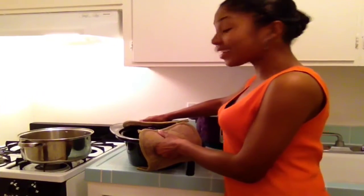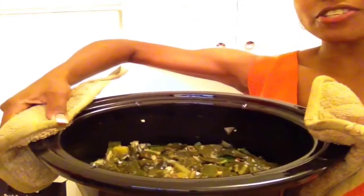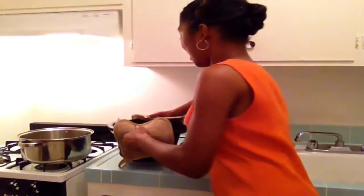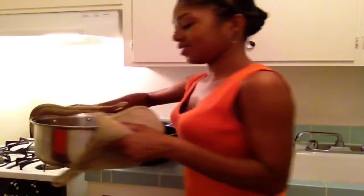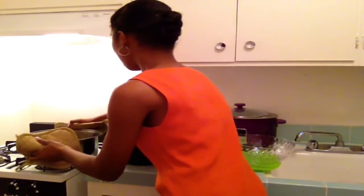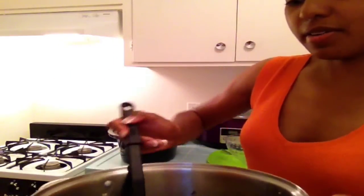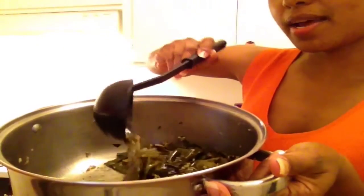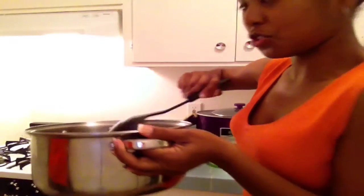The collard greens are done. Here is your close-up — this is the crock pot version. And this is the stovetop version. I just want y'all to get a little glimpse of that juice in there, so let me scoop it up for you. You see that? You hear that? All that — that's what you want.